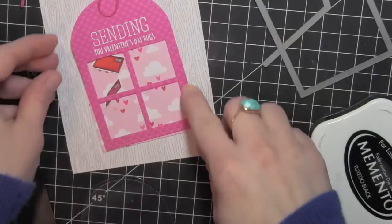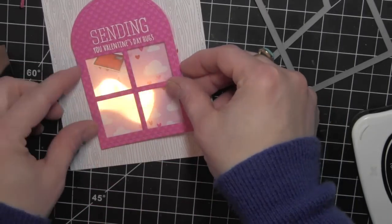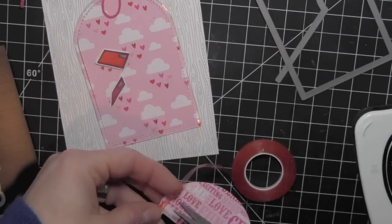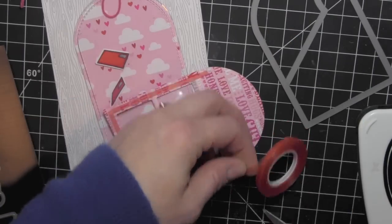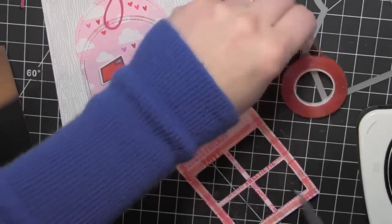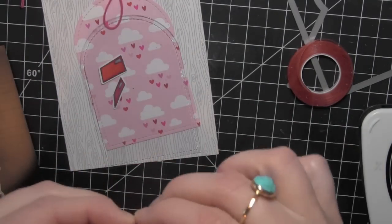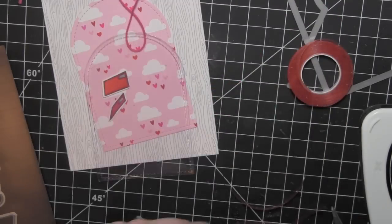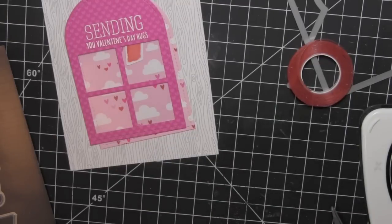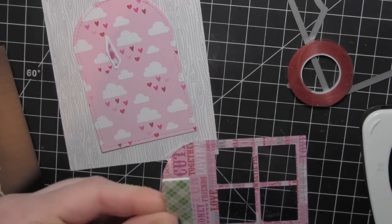I'm going to set him aside to dry while I work on putting together the shaker portion of my card. You can see the transparency die cut there that goes behind that. I'm going to take some skinny strong adhesive and place it all the way around my tag, then secure my transparency to the back of this before I add the foam adhesive. This skinny adhesive works really well — this is my first time using it for a shaker card and I really like how it worked.